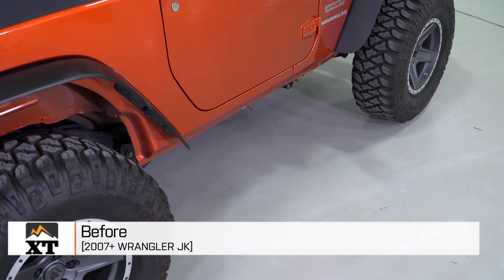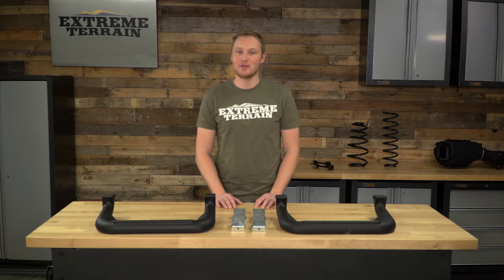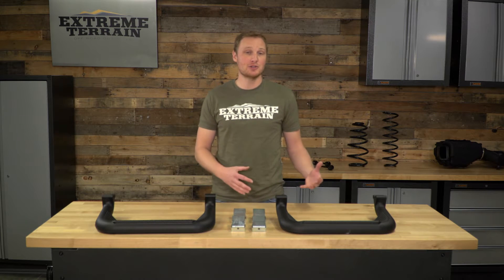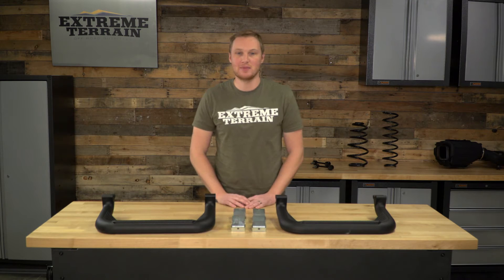I'm Ryan from extremeterrain.com, and this is my review and installation of the Car Super Hoop, fitting all 2007 and up JKs. These are available in three different finishes: the black that you see here, also a polished aluminum and a titanium powder coat, so you can pick the color that best matches your build.